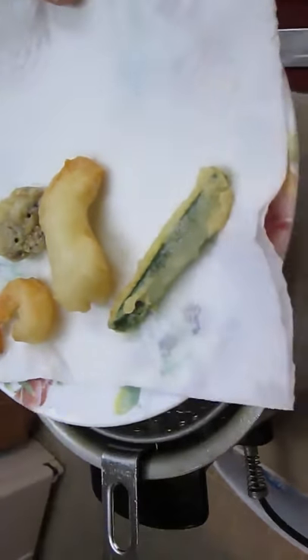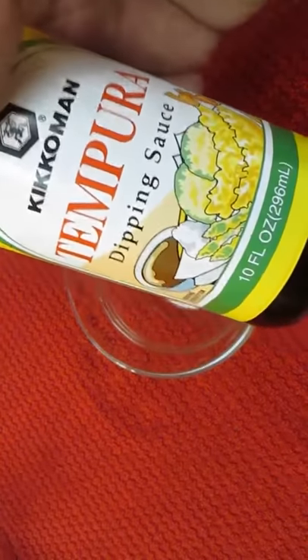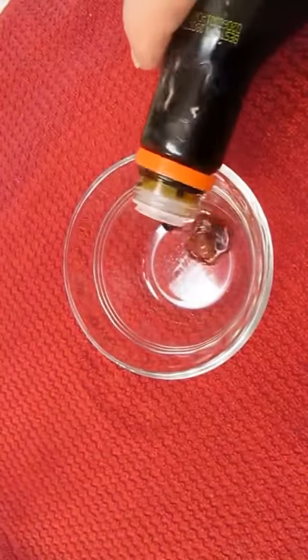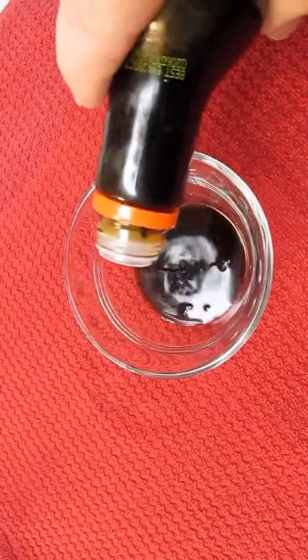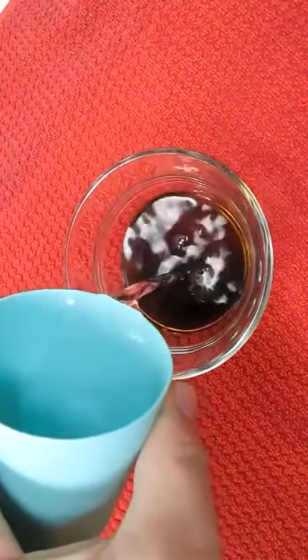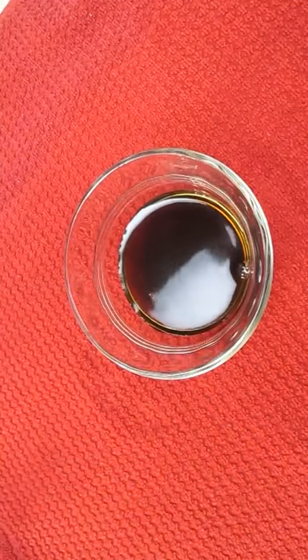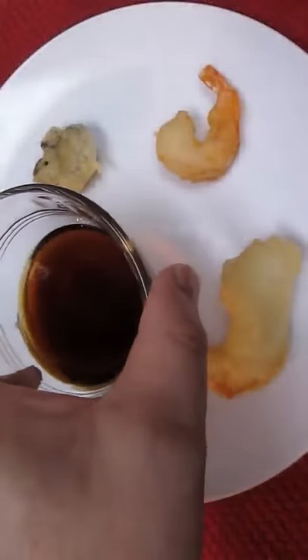Look for yourself. Now this is tempura dipping sauce by Kikkoman — it's hard to find, but if you can get it, it's worth it. Mix half of this and dilute it with the same amount of water. That's it, that's all.